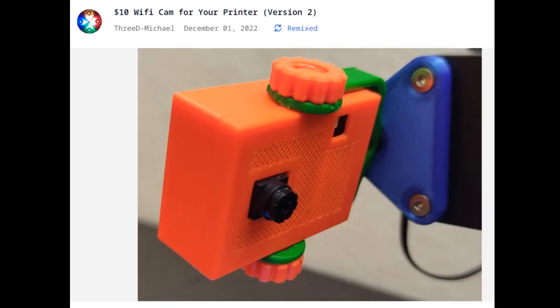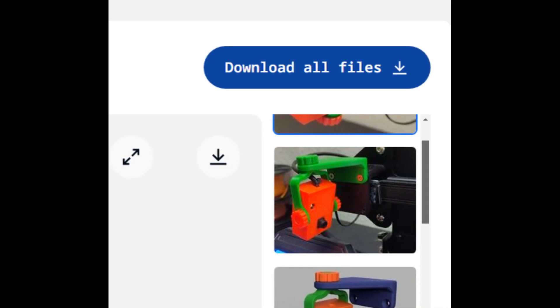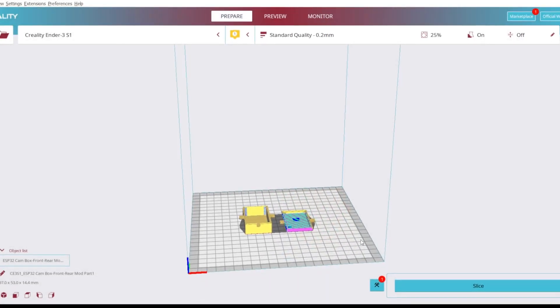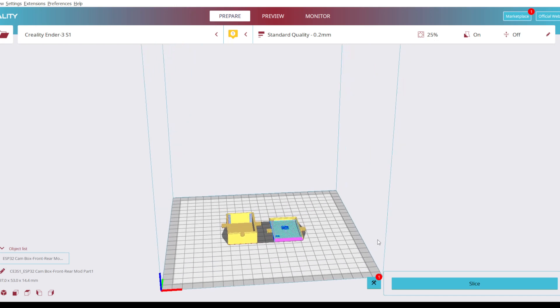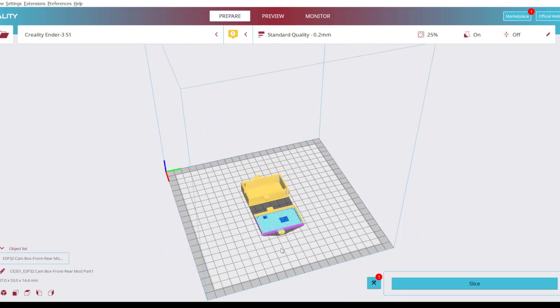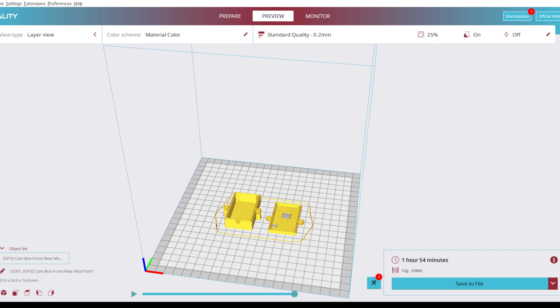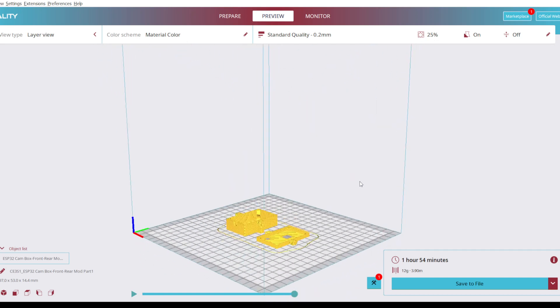I went to Thingiverse and downloaded the Wi-Fi cam model you see here and brought it into the slicer program. Once it was in there, we sliced it, saved it, and printed it out. I didn't show any printing being done, but those of you who have done it before know what we do. Anyway, that's what it looks like — I printed it in white PLA.